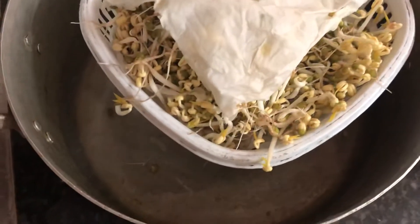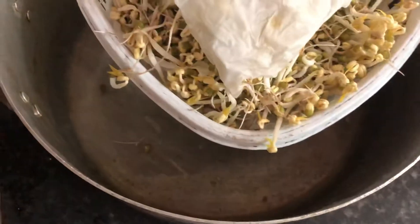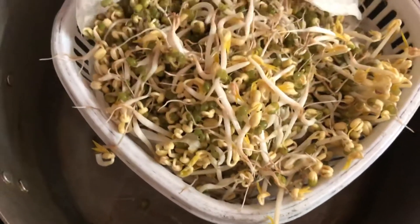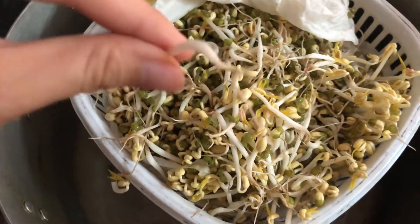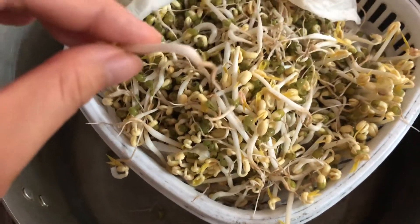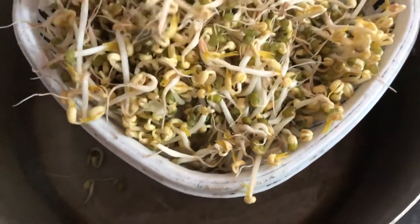After three days my mung bean sprouts have grown enough and are ready to harvest. You can see the roots are quite long, so if you want to eat the roots you can keep them, or if you don't like them you can cut them off with scissors.